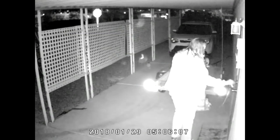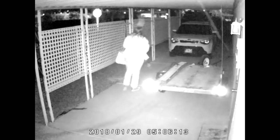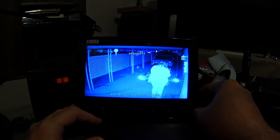Here's another clip at five o'clock in the morning — this is Joanna going to work. So that's what a person looks like on the camera with the night vision active.